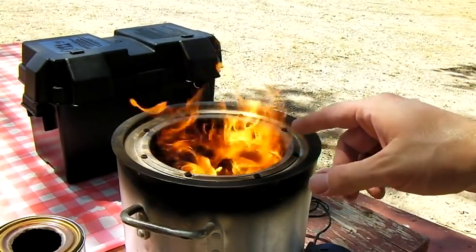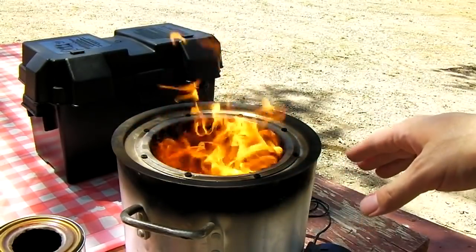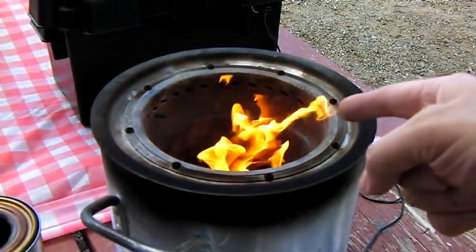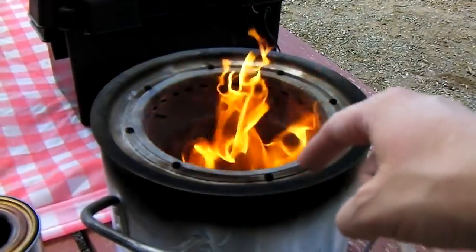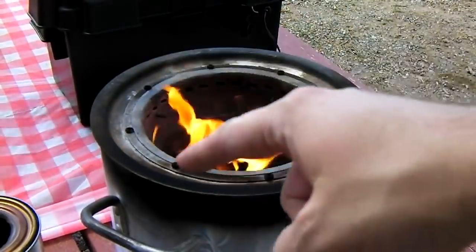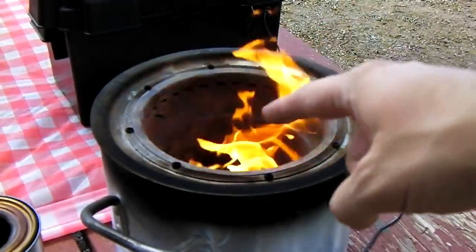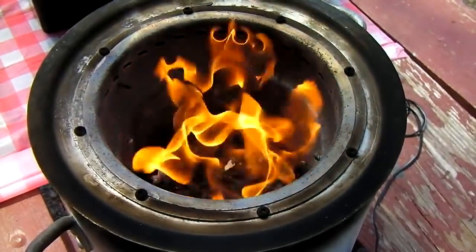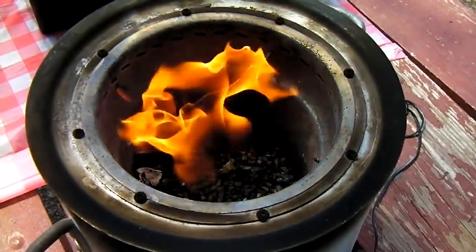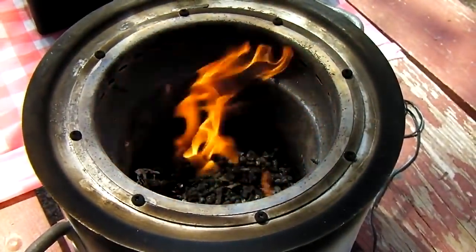Any time the stove is burning at full power, don't touch the rim around the top — it's way over 300 degrees. At 56 minutes, the pellets are starting to burn directly down in the bottom and gas production at the top ring has mostly stopped. There are still tiny bits of gas being produced, but mostly the pellets are burning down in the bottom with tons of coals — you could still cook food over this.